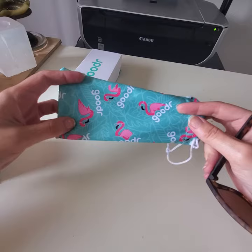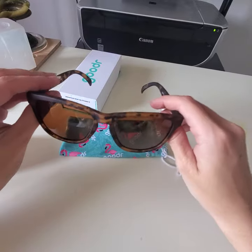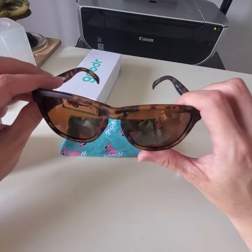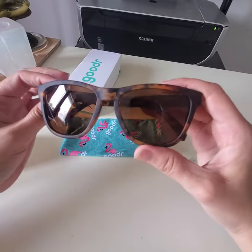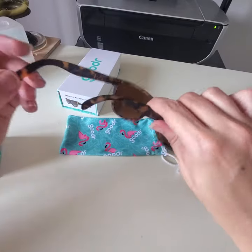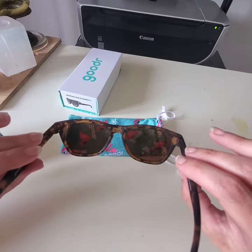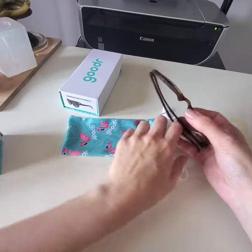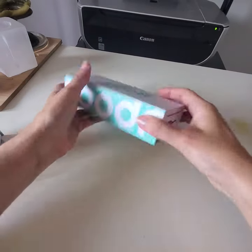They come with a little pouch, which I love because that's what I use to throw them in my purse. The other pair I've had hasn't gotten scratched — I've had them for years, use them every single day, throw them in my purse, and they're in my car. They grip your face, stay on, they're super light, and you don't even remember you have them on — unlike other sunglasses that give you headaches.